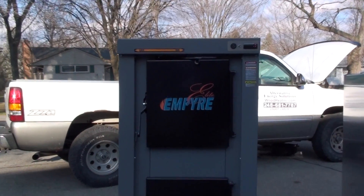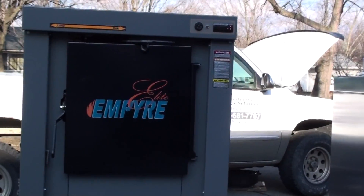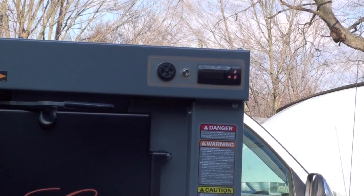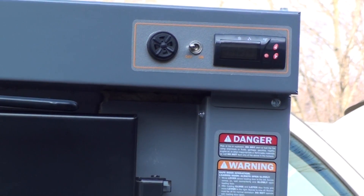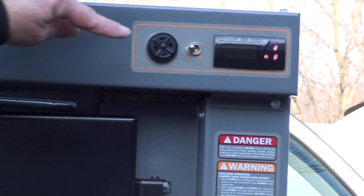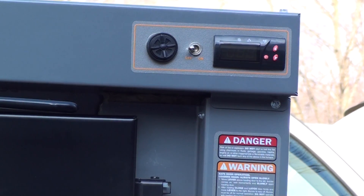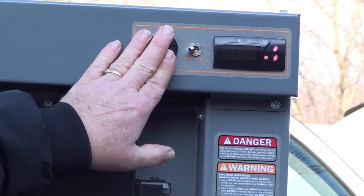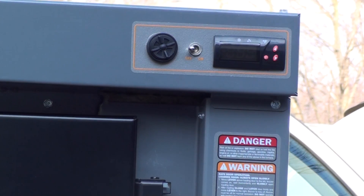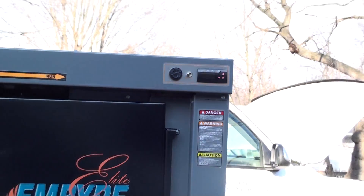I'm going to move up and show you a few of the features of this stove and some of the differences between what we had in earlier versions and what we have now. If you remember on the Elite 100, up here we had a light. So if you were in the on position, the door was closed and you left this in the load position, that warning horn now will sound instead of just a light. What we found was people were forgetting, leaving this in the load position. So now we have a warning horn on there, which is a nice feature.